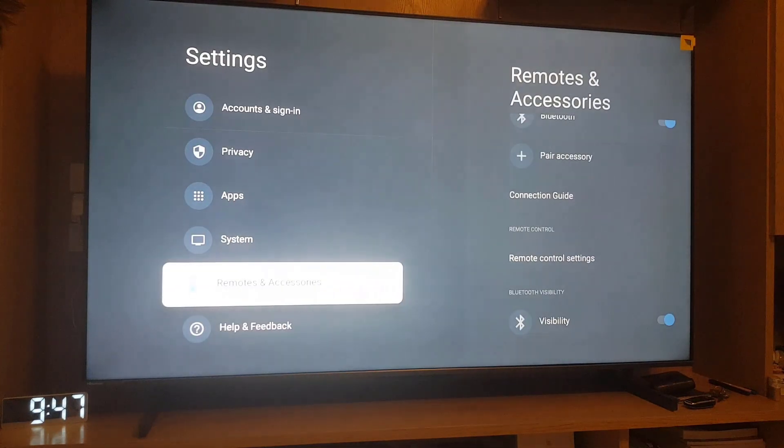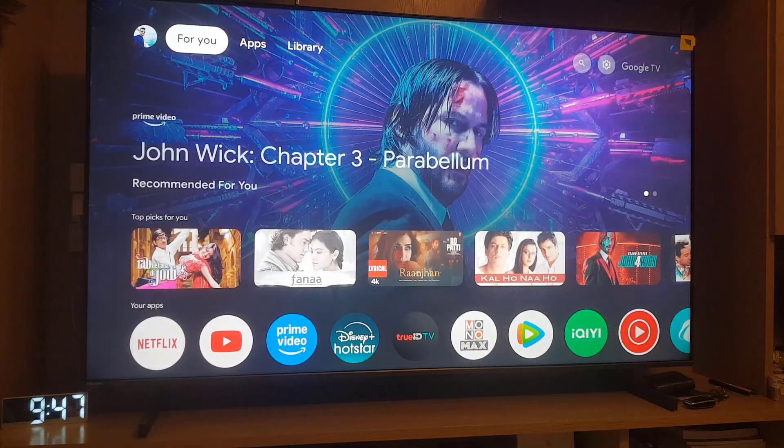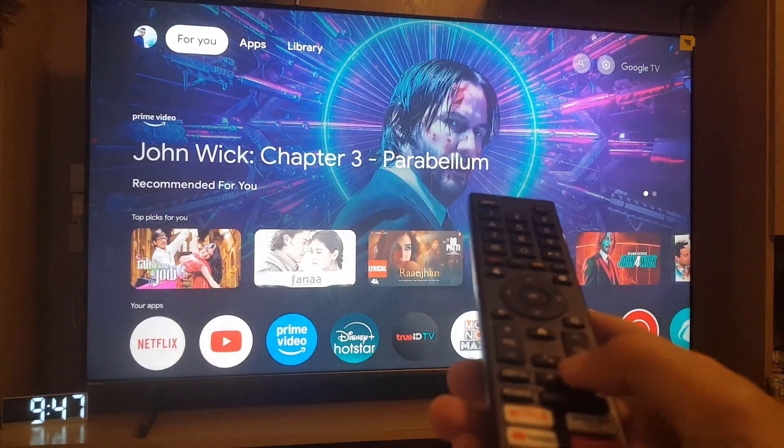Go down and make sure that the remote control settings show it is paired. You can unpair it from here, but if it is already paired then it will work.